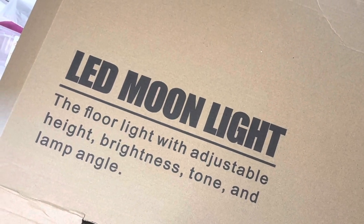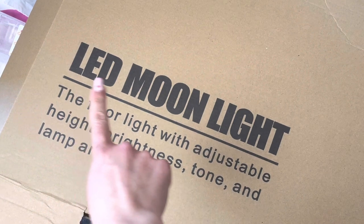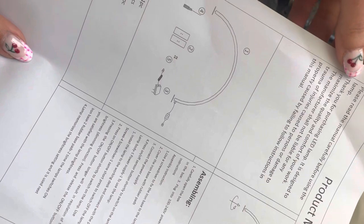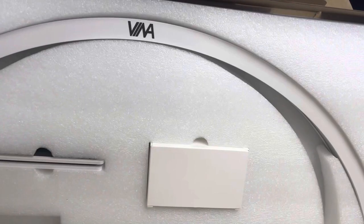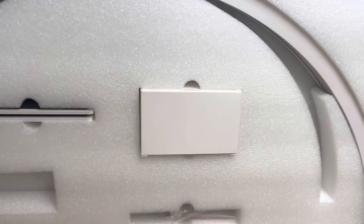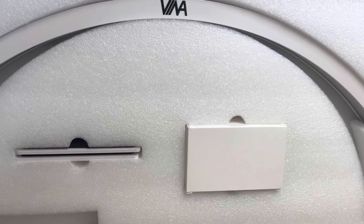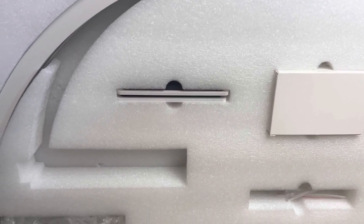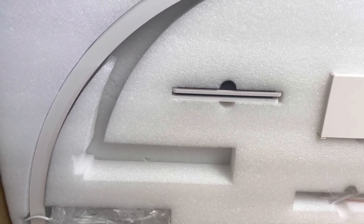Hey everyone, welcome back to my channel! In today's video I'm going to be reviewing and trying out the new Veena half moon table lamp. I'm so excited. In these next few clips I've left the sound on just to give you all a bit of an ASMR vibe, and then I'm going to be going in and talking about the light.